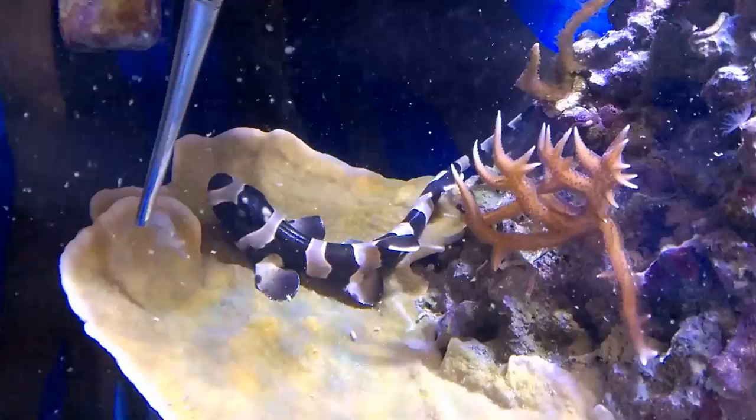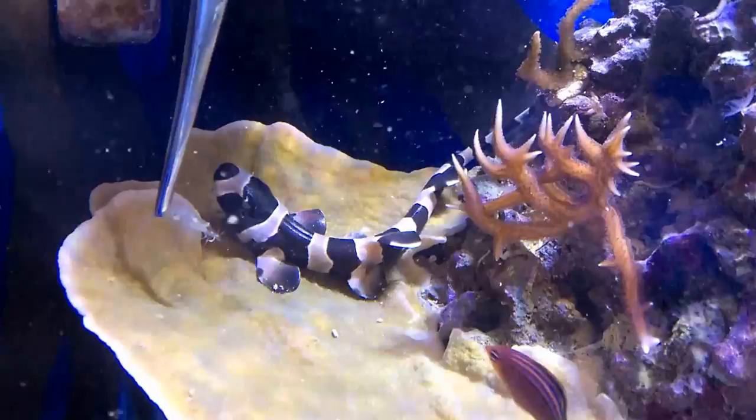Today I'm going to talk about how to feed your baby bamboo shark. Once they first hatch, sometimes it's harder to get them to feed, so I recommend starting with something live — something that they can feel its juices flowing.